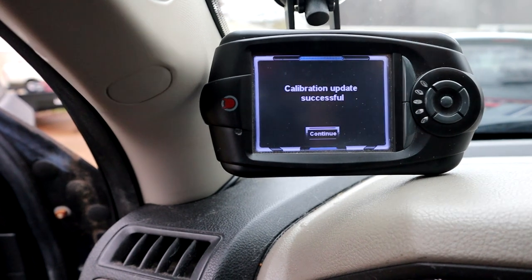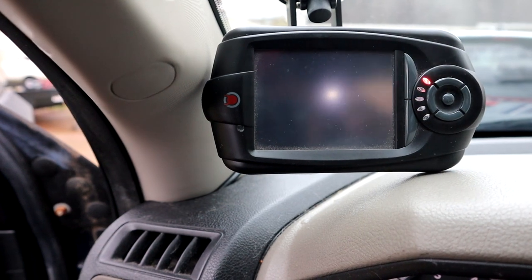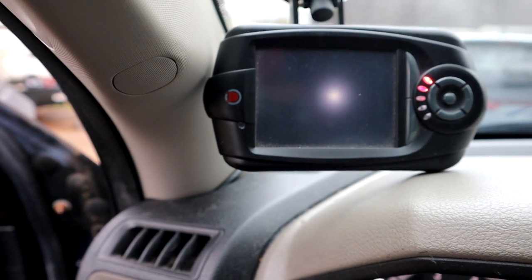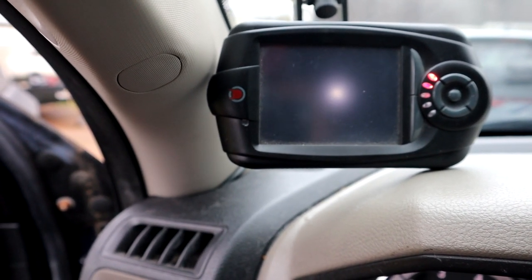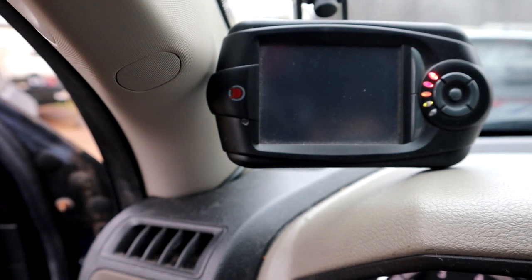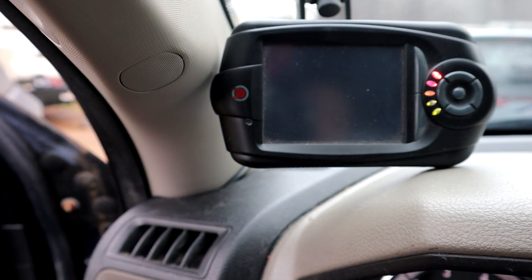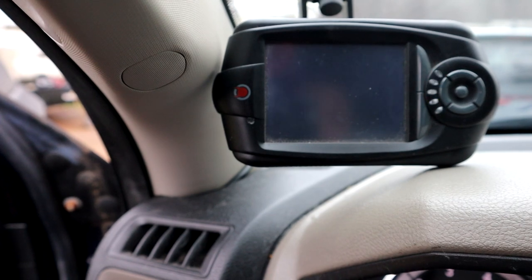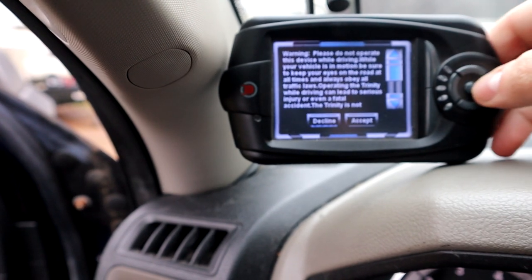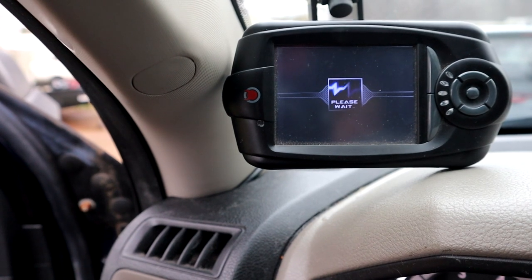We've got to the calibration update successful — we're going to hit continue. It should reboot up to the main screen where we should be able to go into the performance tunes and select what tune we want to load. We're going to accept the disclaimer and we should get the home screen right here.